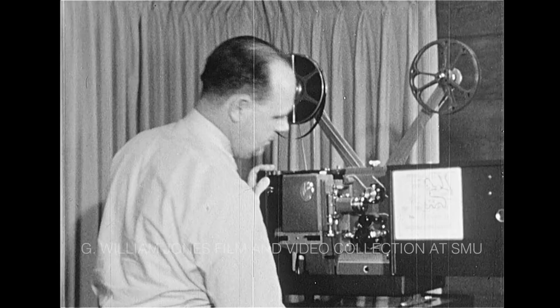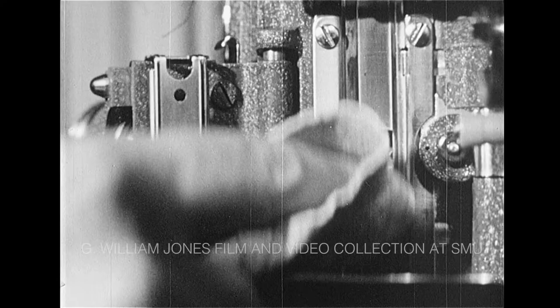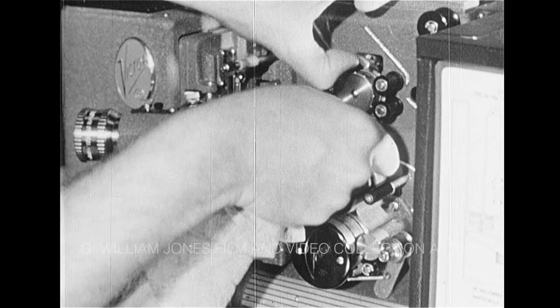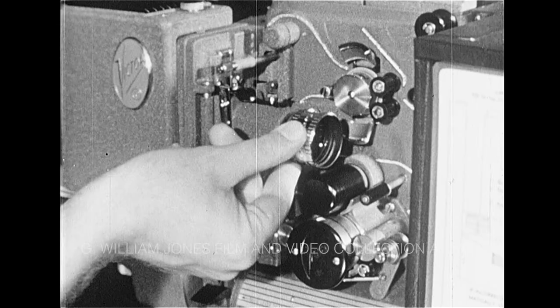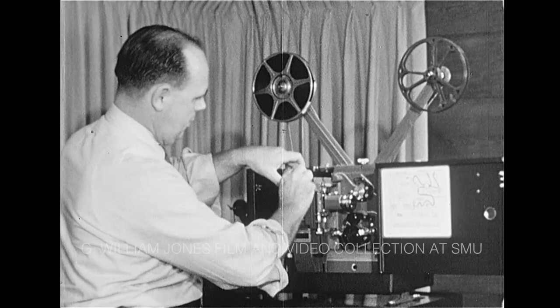To make sure your projector gives you the best possible performance, develop the habit of cleaning and lubricating it properly. With a chamois or a soft lintless cloth, regularly clean the film channel and the aperture plate. Clean the lens with lens cleaning tissue, and the film shoes with a soft lintless cloth. Then clean the safety film trip and the rollers. Simple cleaning such as this should be done before each showing. After each ten hours of use, with the power cord disconnected, the optical system should be cleaned.